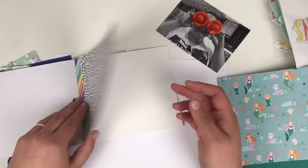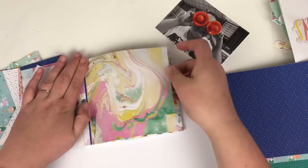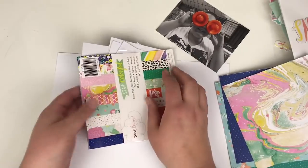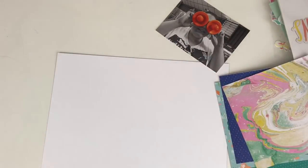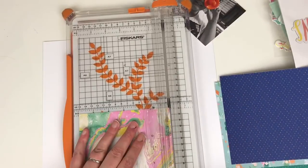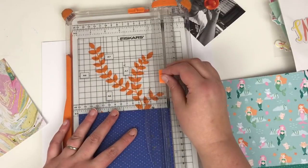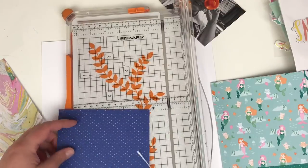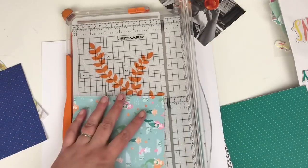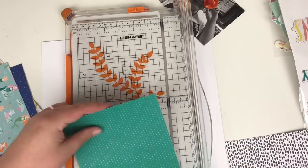I'm working with the Dear Lizzie Stay Colourful collection for this one, and you can see I'm already running pretty low in this paper pad. You get 36 papers in this but I've used quite a few already, and I have other videos coming up in the series — all those paper scraps you just saw are covered in videos on how you can use those on your layouts.